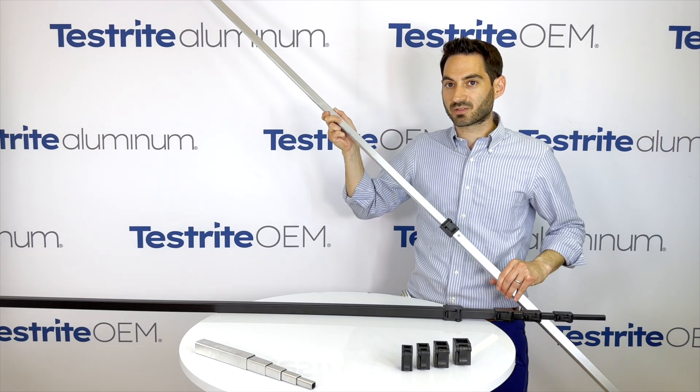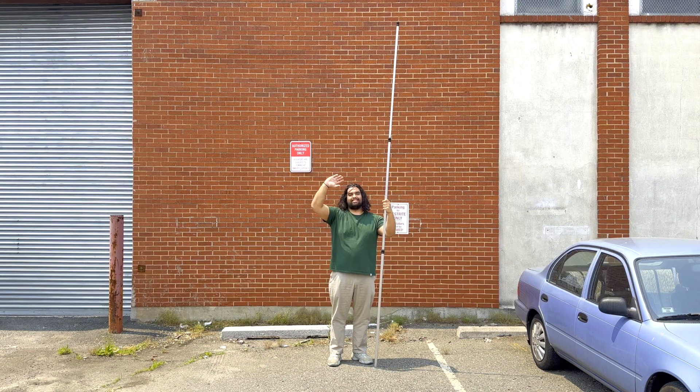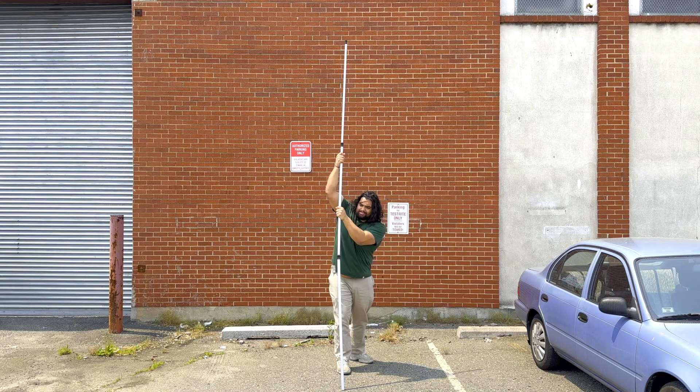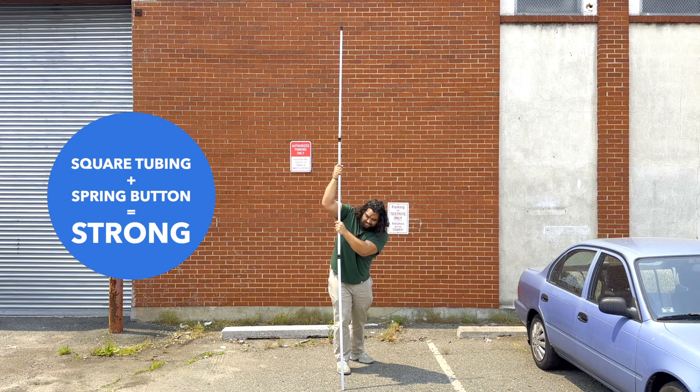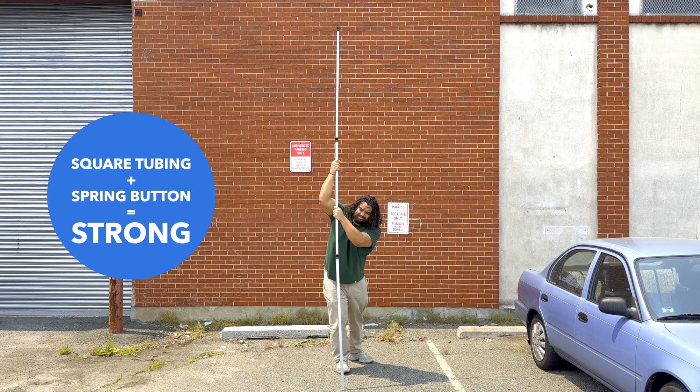Now I'm going to ask Brandon to come in and show us the holding power of these tubes. This is Brandon — he quotes custom tubing projects for Testrite. Even Brandon, with all his strength, can't overcome the spring button plus square tubing lock. Thanks Brandon.